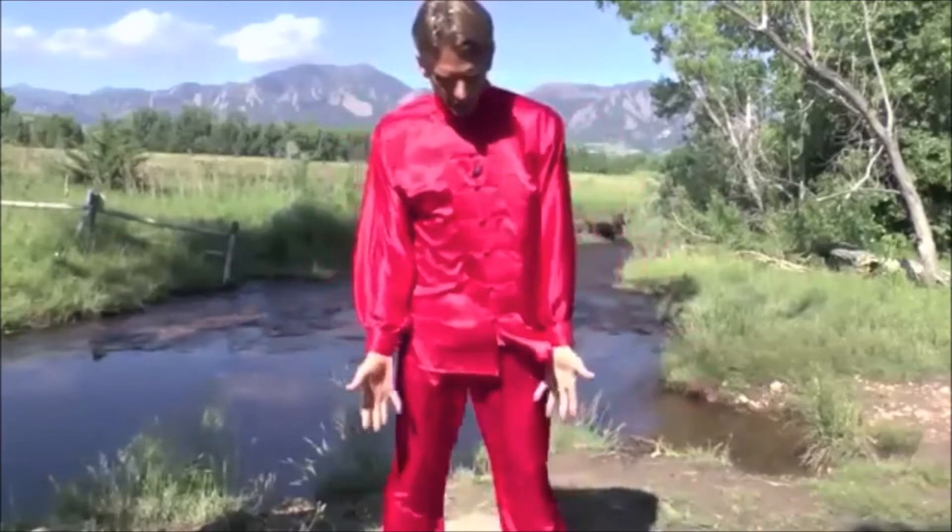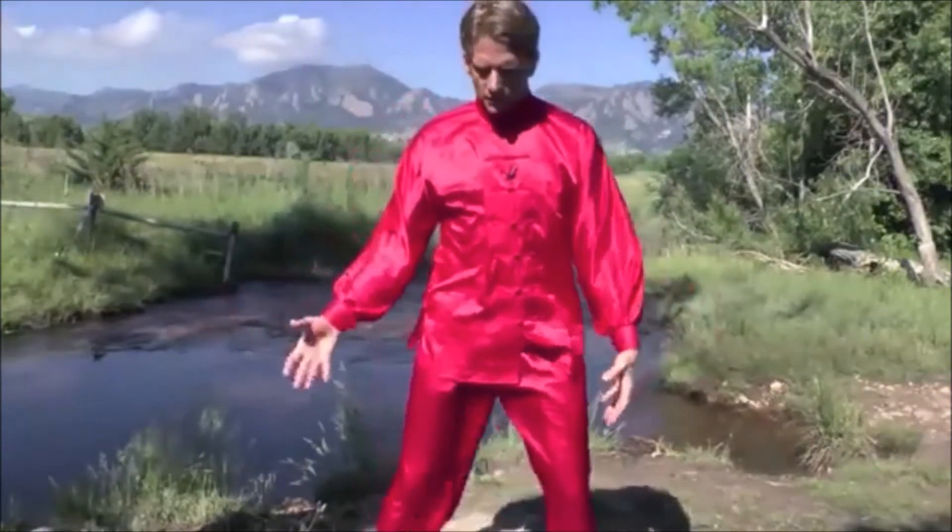From here, feet roughly shoulder-width apart, standing straight. You can bend down a little bit, bend at the knees just a little bit. From here, hands like this, like tiger claws.